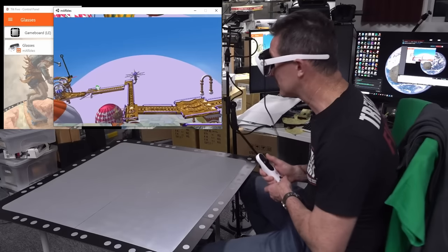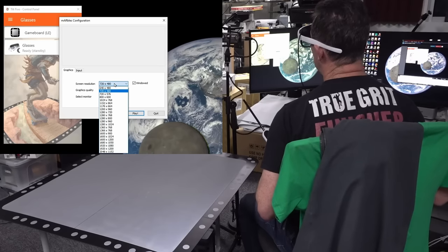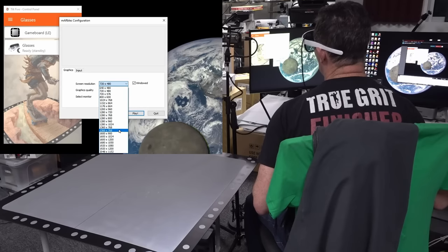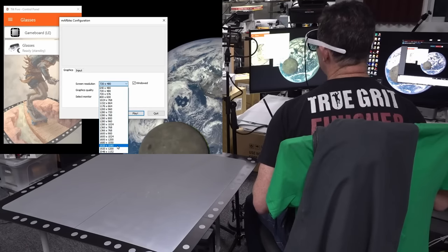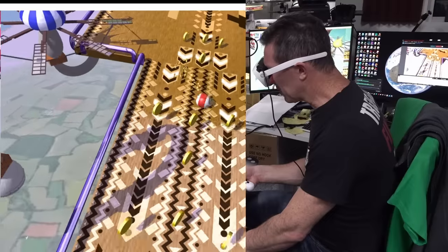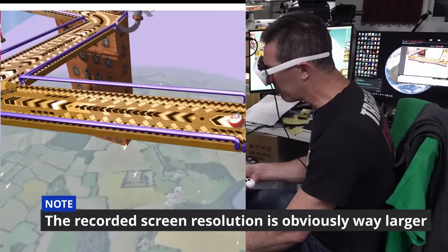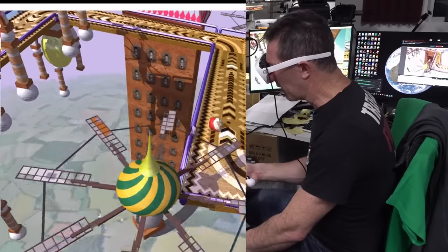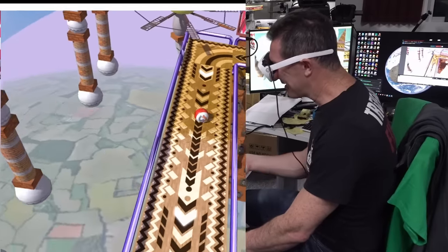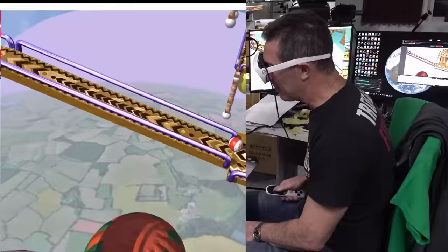This is only low res - I'm going to try it again in high res. I can select the resolution here - 720 by 480 is what I was playing it at. Let's bump that up - 1920 by 1080, full HD. I'm not seeing a huge amount of difference actually. Maybe it is there, maybe I have to pay more attention, but the lower res was perfectly fine. I've got a habit of using the wand when I just don't need to - this is just a normal thumbstick controller.